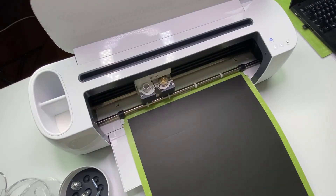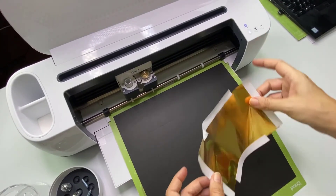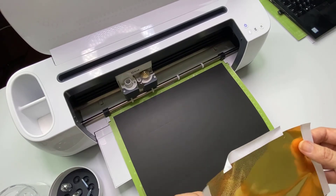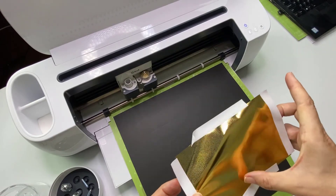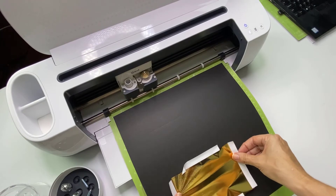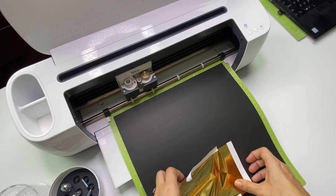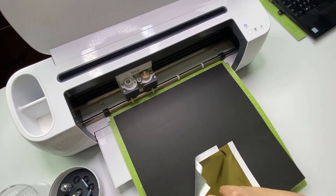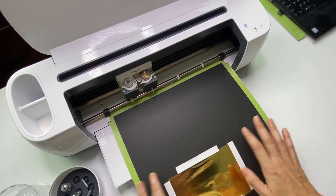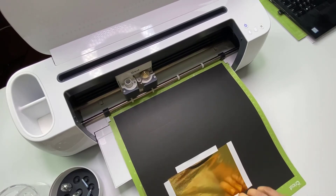Now we need to pop the foil on again — and don't unload your mat. I had a piece of foil here that I accidentally stuck to a mat once and pulled the foil off, because it's pressure-sensitive, so I'm going to use this piece. The crown is going to be on this end, so again use your tape to make sure it's secure to your card stock.